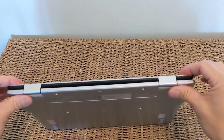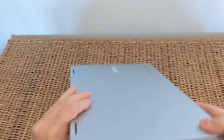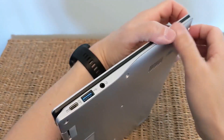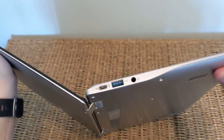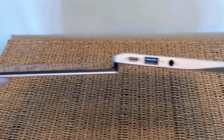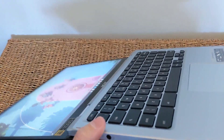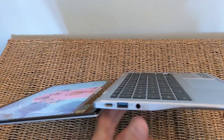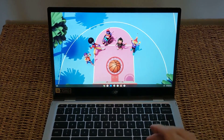Another thing worth noting: when you open the screen 180 degrees, unlike some other convertibles I've used that lie completely flat at that point, on this machine the screen actually sits lower than the base. Probably completely fine, and if you take the trade-off of how thin and light it is, maybe not an issue — but I just wasn't convinced about this for the price I paid.